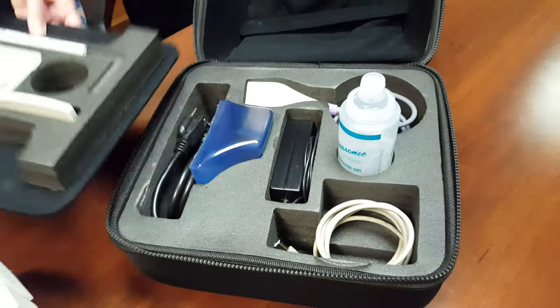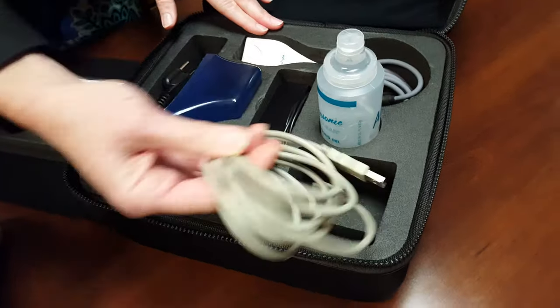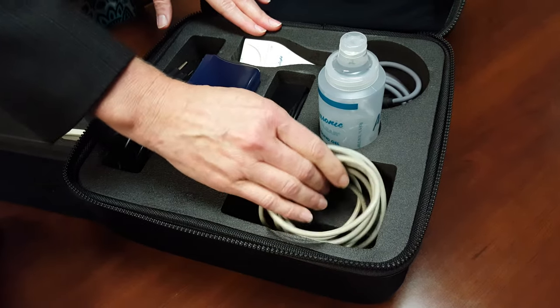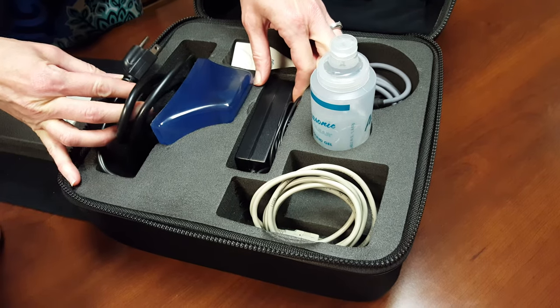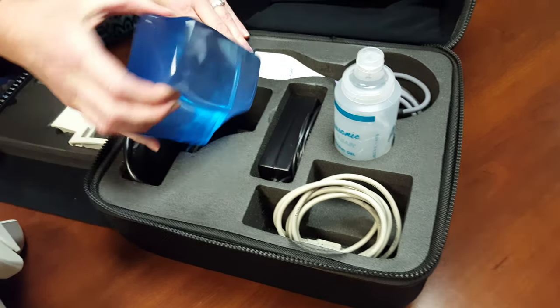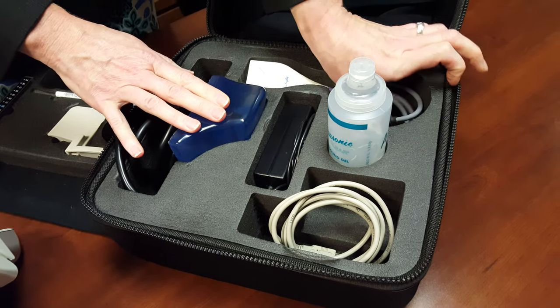On the bottom layer there are just a few more items: your USB cord to attach to your own computer, your power cord pieces, your armrest, and finally your probe.